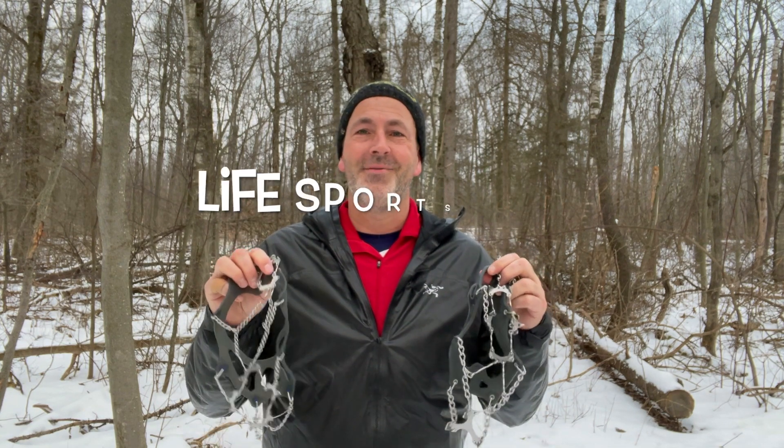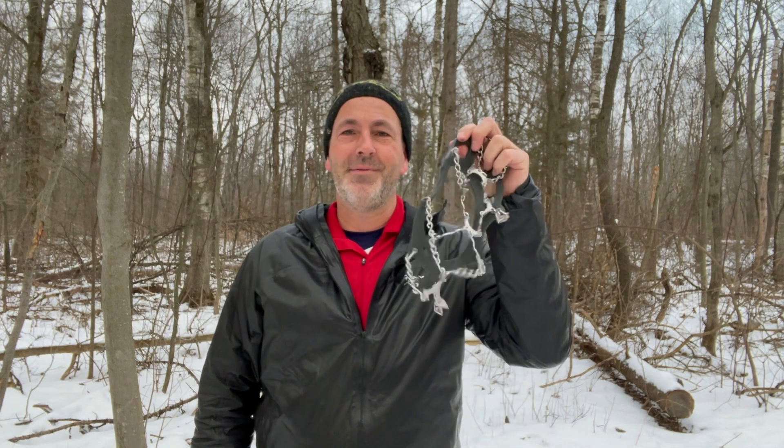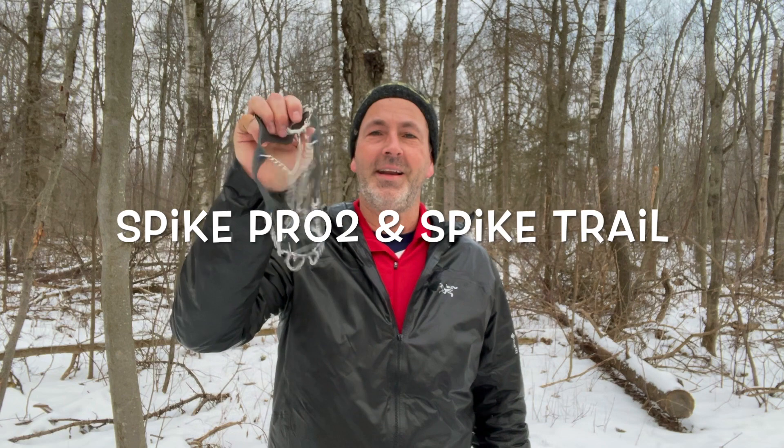Hey guys, it's Ron from Get Out There Magazine. Welcome to another gear review. Today we're going to be checking out a couple of pairs of crampons from Canadian outdoor sports brand Life Sports Gear: the Rough and Rugged Spike Pro 2 and the Light and Comfortable Spike Trail. Let's see what they can do.